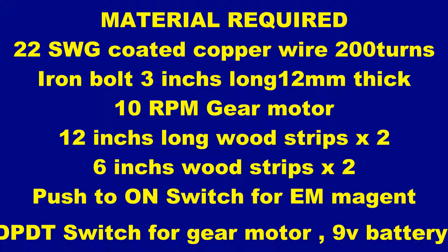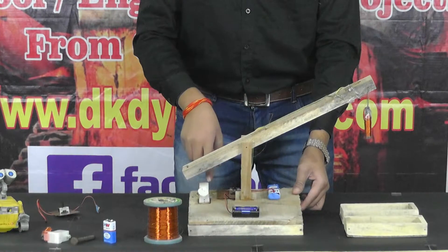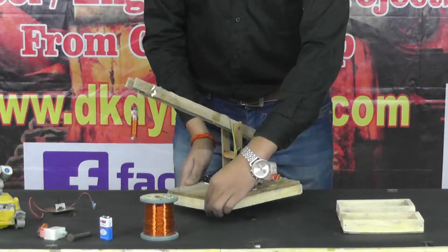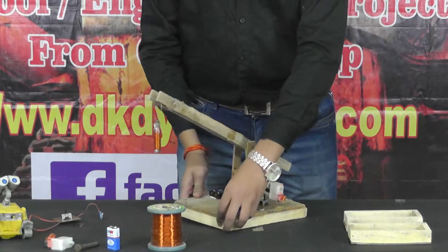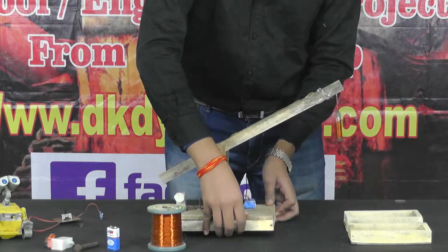Here is our Electromagnetic Crane. We have placed the toggle switch and motor of 10 RPM. Here we have a power on-off button, and here we have placed the Electromagnet.